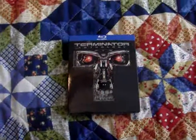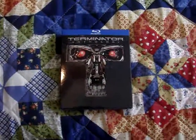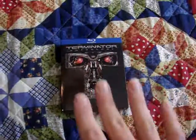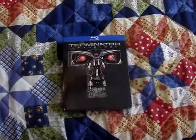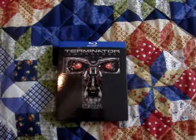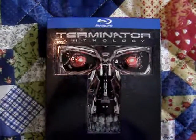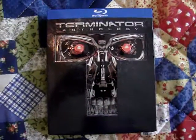I must say, this is a very well done and put together set — I was very impressed with it. I thought that everything from the disc layout to the artwork to just the overall design of it was a very, very nice set. And this is the Terminator Anthology 5-disc Blu-ray box set.